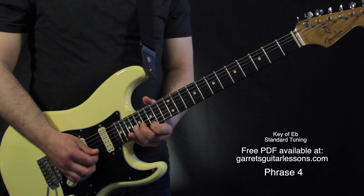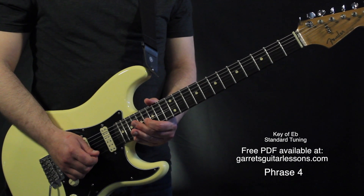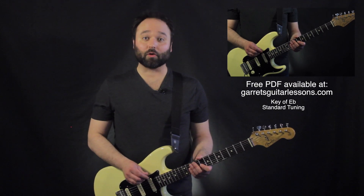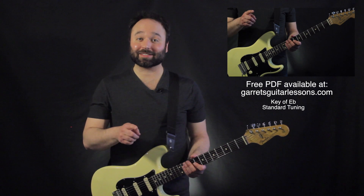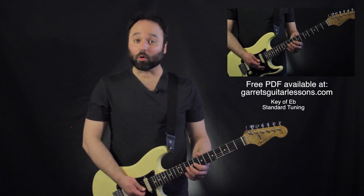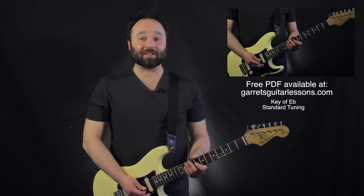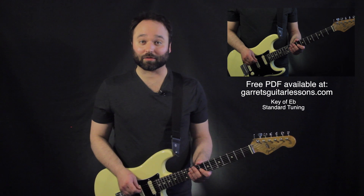Then the lick as a whole. This is a great solo full of rock clichés — it can really help get our phrasing and that rock feel down. Be sure to listen and play along with him on when he's bending up, when he's doing hammer-ons and pull-offs. These licks are going to be movable to all sorts of different keys, and I'm sure you'll be hearing them in a lot of different solos that you cover.